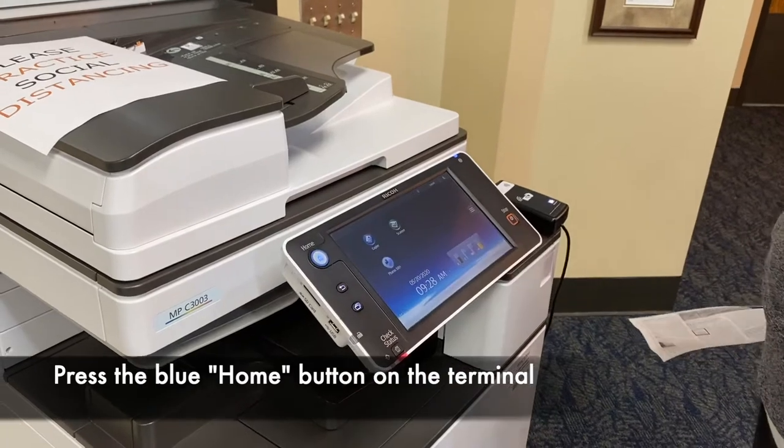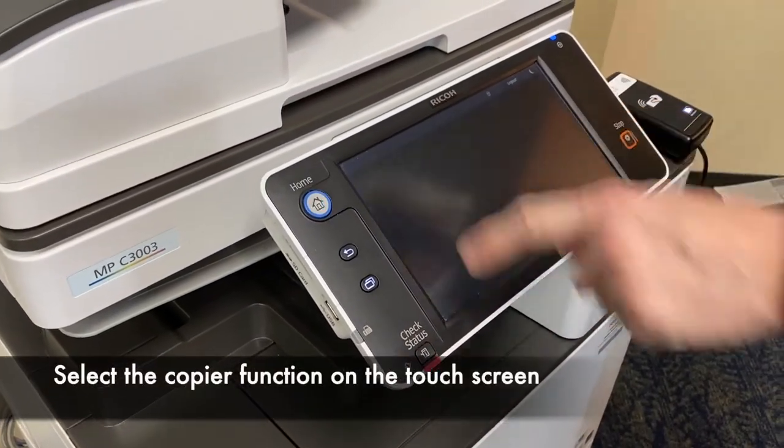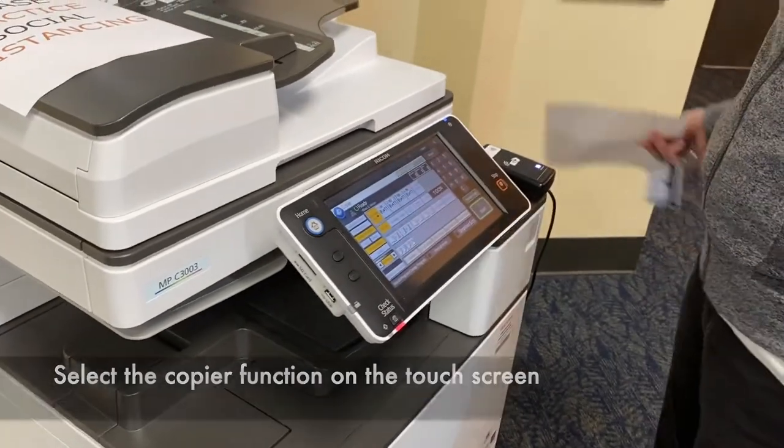I'm going to go to home. I'm going to select the button — copier. There's two ways to do it.